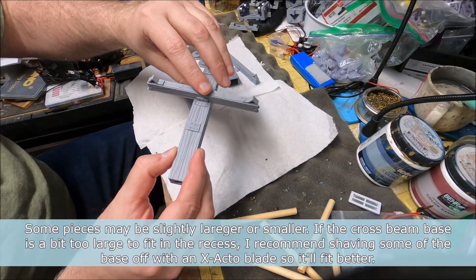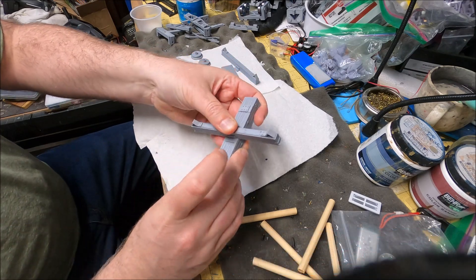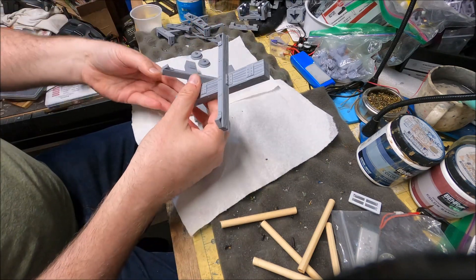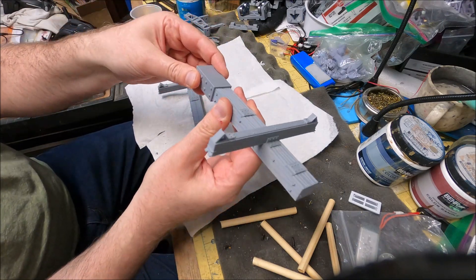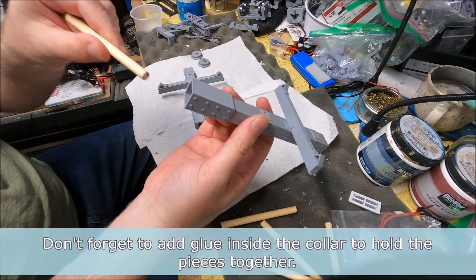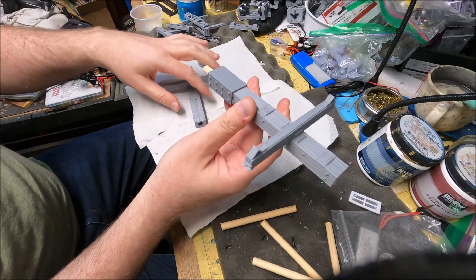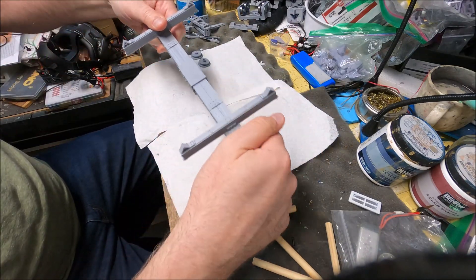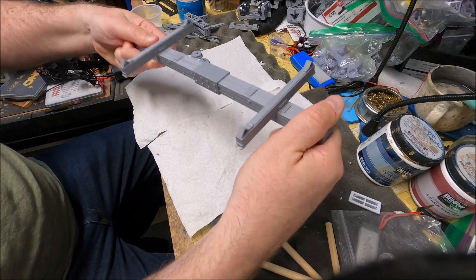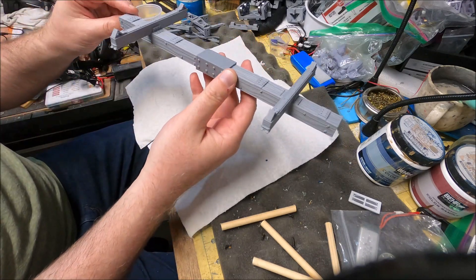The cross beams press fit in pretty well to the point where they're held on, but at final assembly I'd recommend putting some glue in there and press fitting it together on both sides. On one end, take the joining collar and push it in as far as it'll go. Then take the dowel provided — one per car — and insert it through the holes in the middle. It acts as a spar to give the beam rigidity so it doesn't flex or bow.